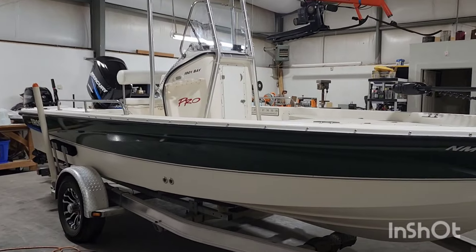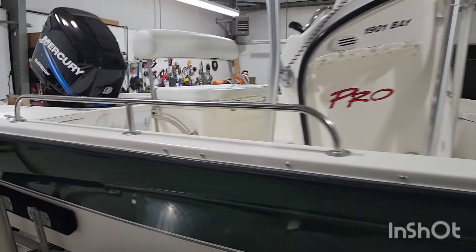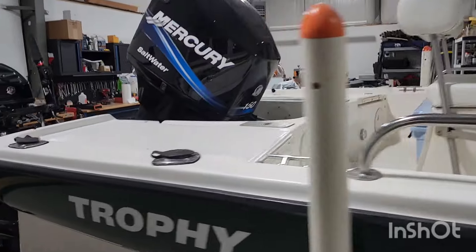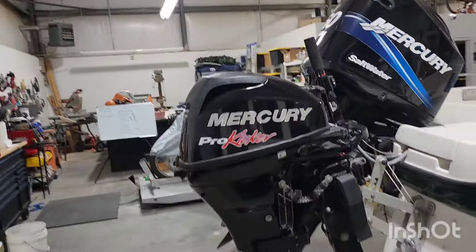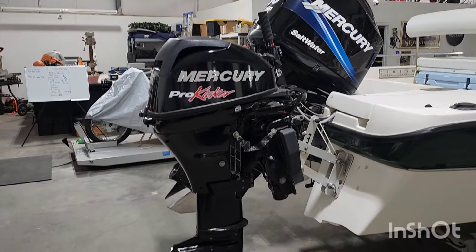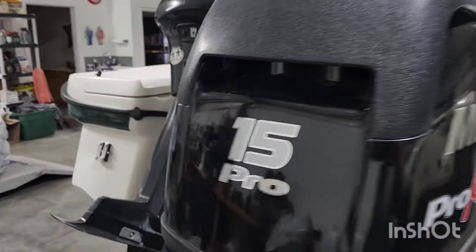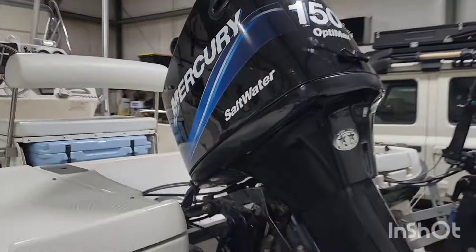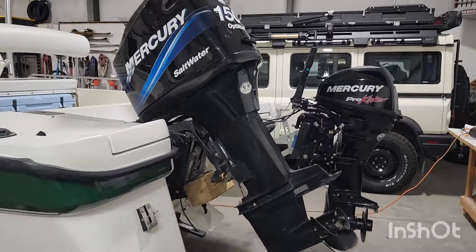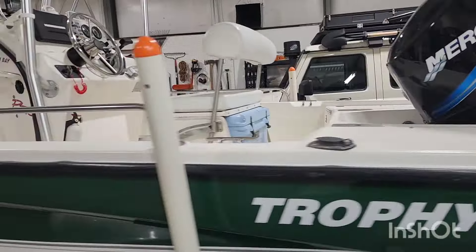2005 1901 Bay Pro. Pretty nice little setup. I got it from the guy who had it for quite some time. It needed a lot of updates and upgrades. So we've got a newer Pro Kicker 15 horse kicker motor on it. It's got the 150 horse OptiMax Saltwater Edition, which is a direct fuel injected two stroke, which I was really happy about because those are really, really good motors.